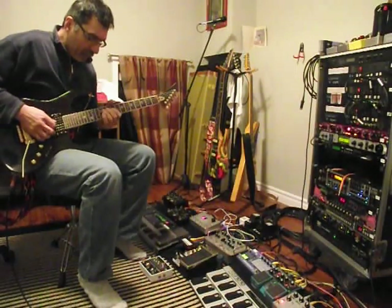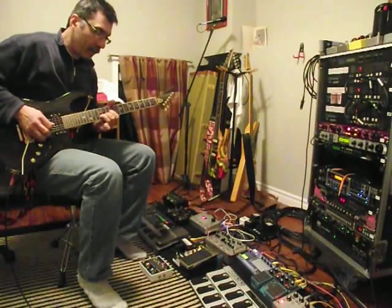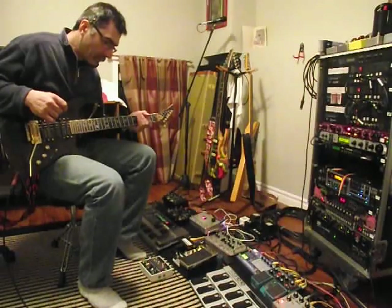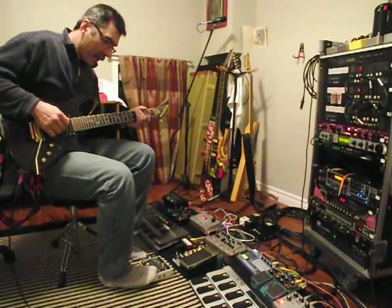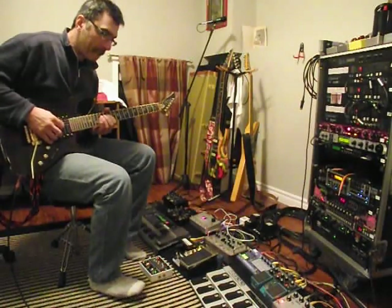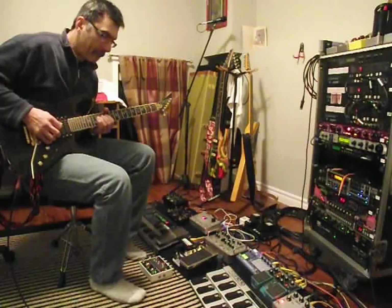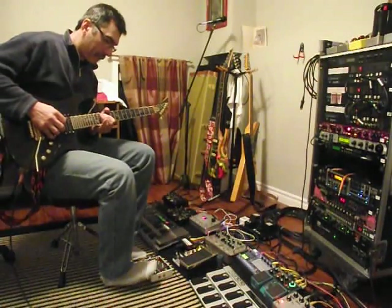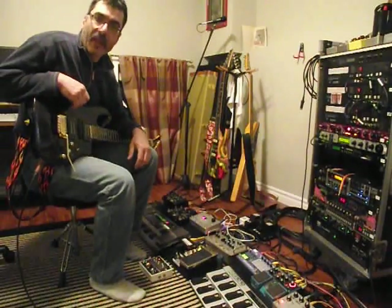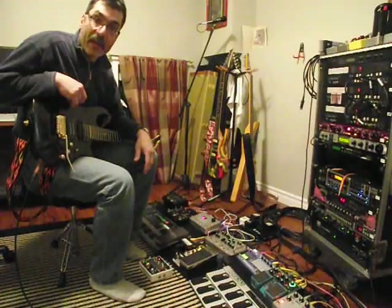Let's say you're playing a riff and you can kick on the arpeggiator. And if you kick it off, you get stuck with this tone that's continuously coming out of it.